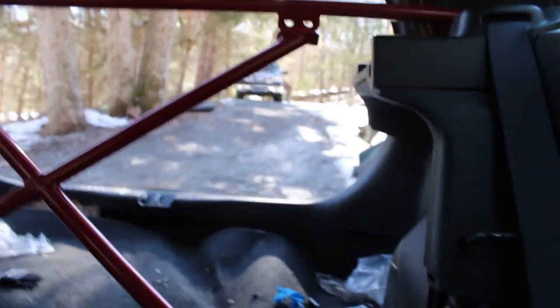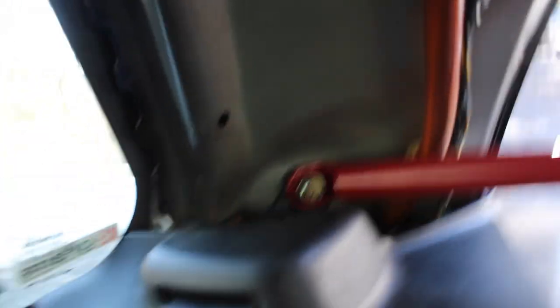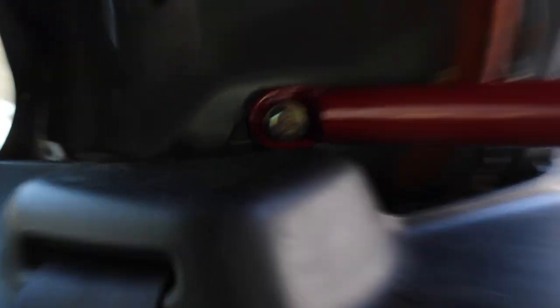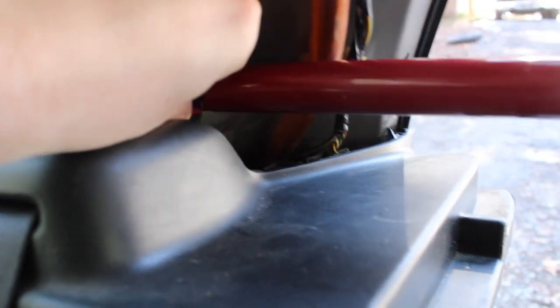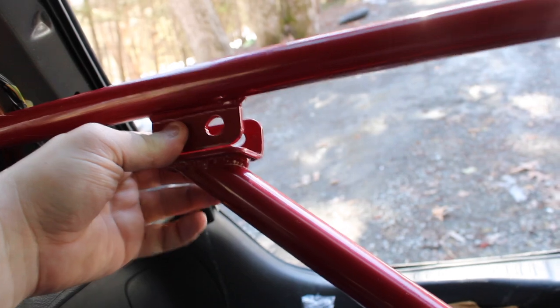Basically what I had to do is there are these little tan sections right here in the back — there's a bolt right here. You just unbolt it and bolt it back in. I got both bolts in on that side, it's tight. Then I'm gonna have to loosen up the cross section real quick because I have to pinch these together and then bolt it in.